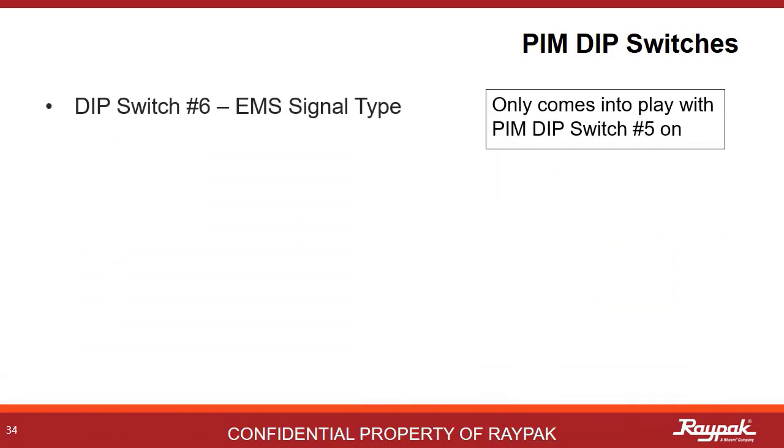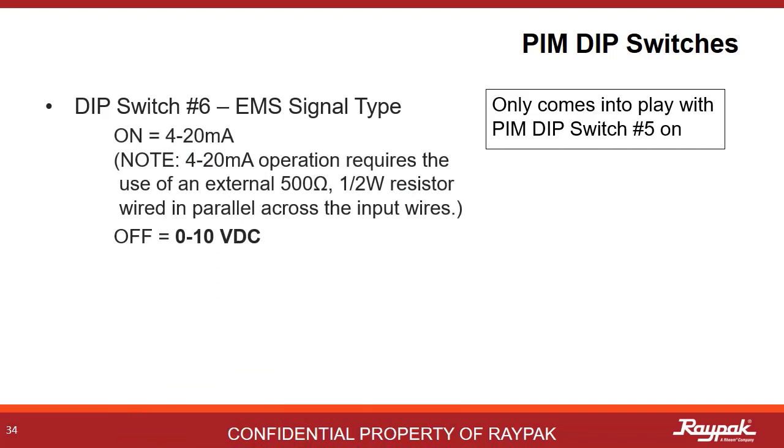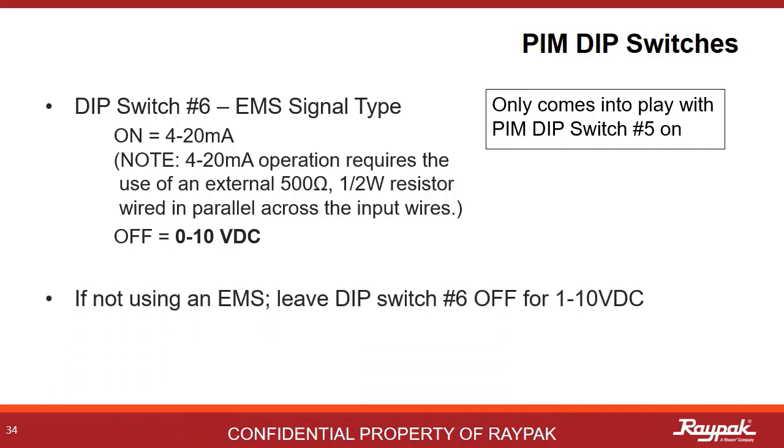DIP switch number 6 only comes into play when DIP switch number 5 is on. Here is where you select what kind of signal type is needed. On indicates a 4 to 20 milliamp signal, while off indicates a 0 to 10 volt DC signal. If not using an energy management system, leave DIP switch number 6 on the PIM off.